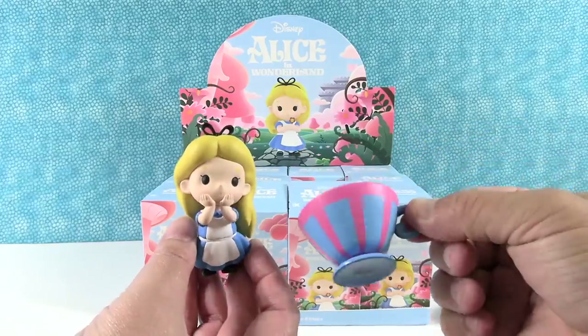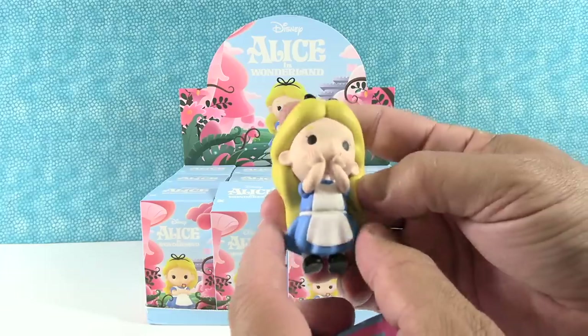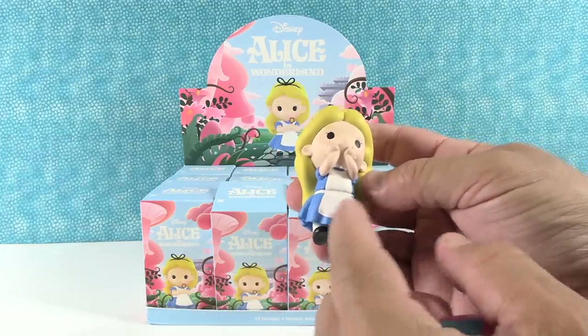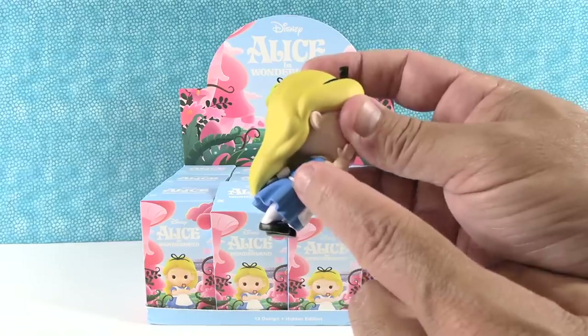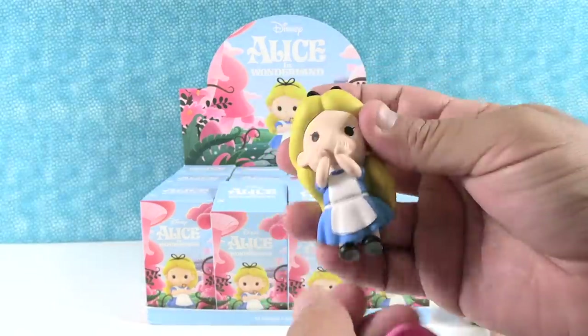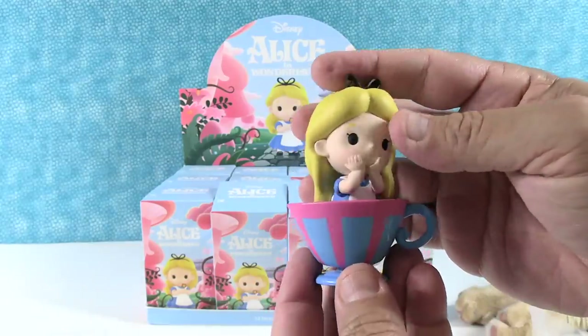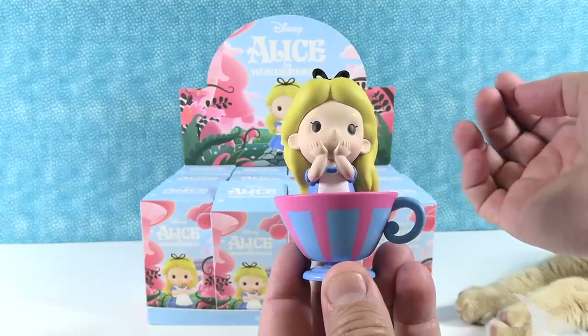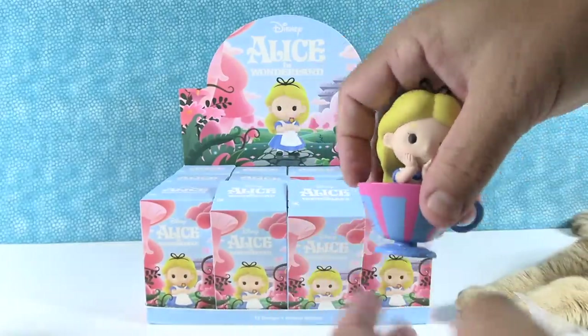I love the teacup — it's a big teacup because Alice has to stand in it. Alice is super cute. I like her little blue dress with the white apron or pinafore. That's a nice detail. You can actually see the bow tied in back even though her hair is covering it up. She has a little black hair ribbon, little Mary Janes, and white tights. And there she is in the cup.